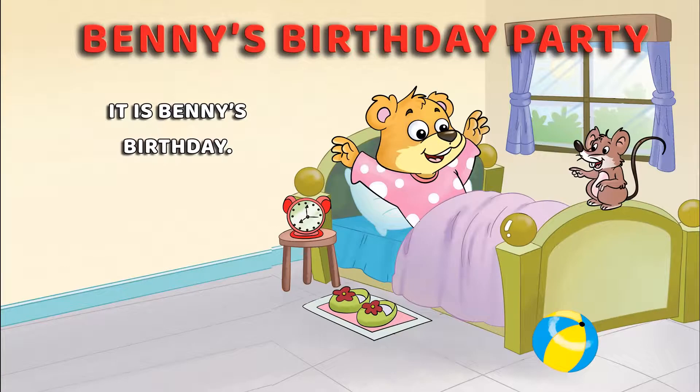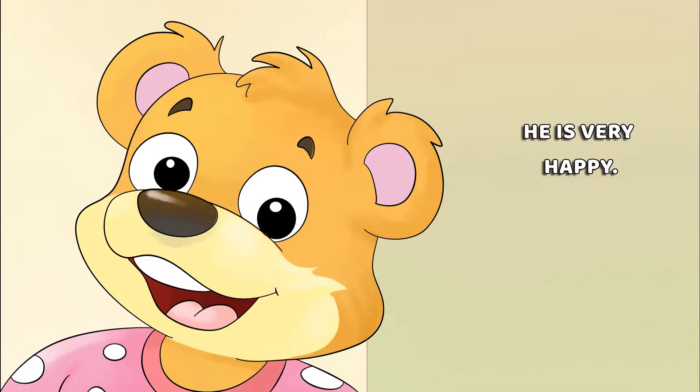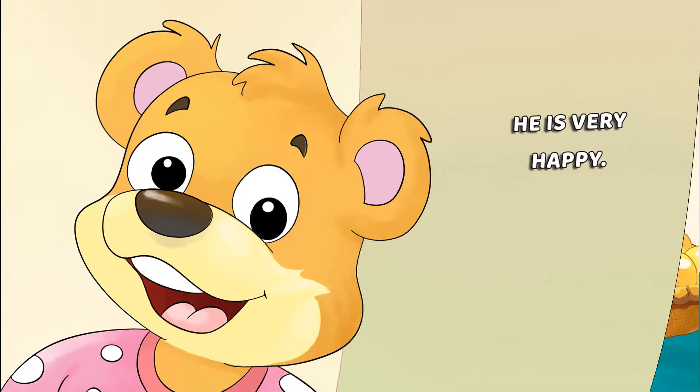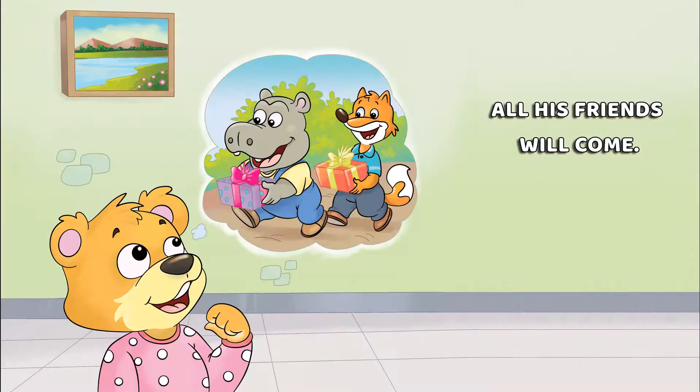It is Penny's Birthday Party. He is very happy. Penny will have a big party and all his friends will come.